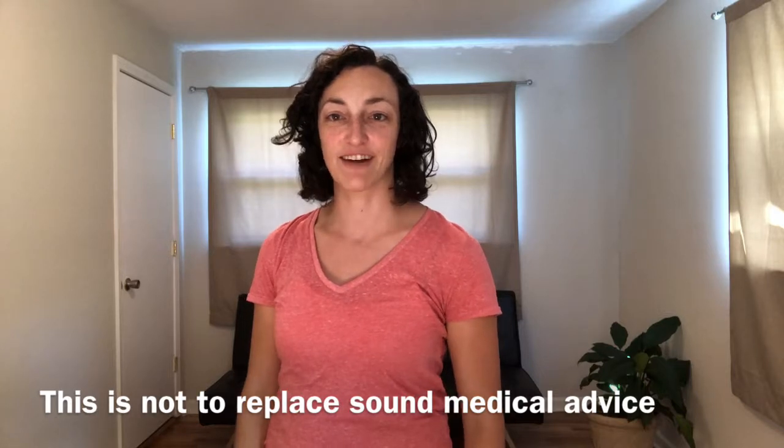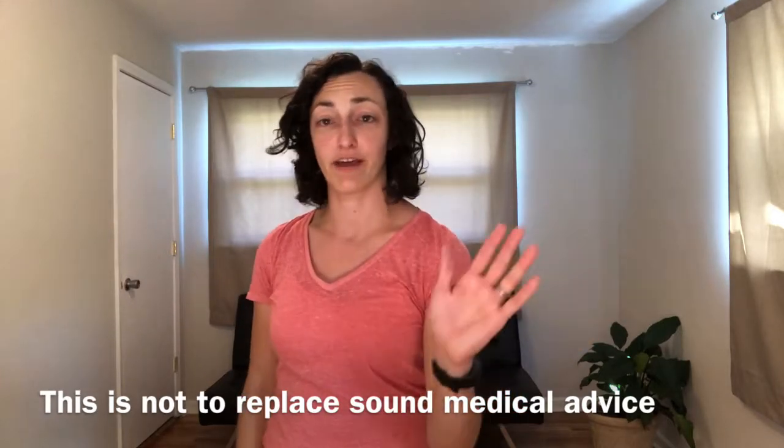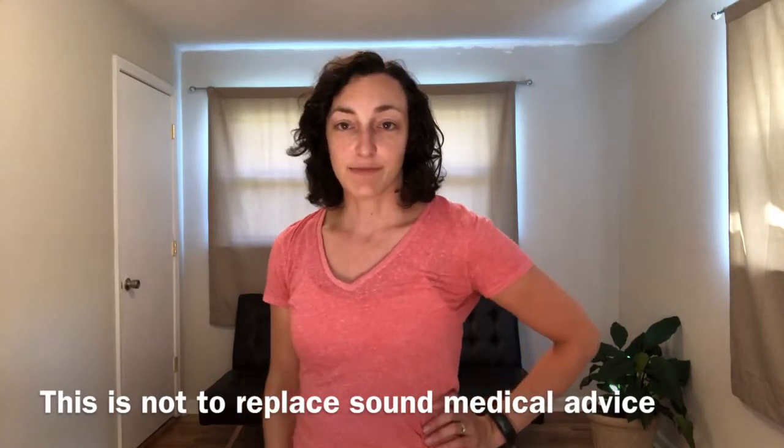Hey everybody, Liz here, physical therapist. Today we're going to talk about concussions again. So if you have dizziness when you look with your eyes only, one side to the other or up or down — just with your eyes, not your head — then you can check out these couple exercises.